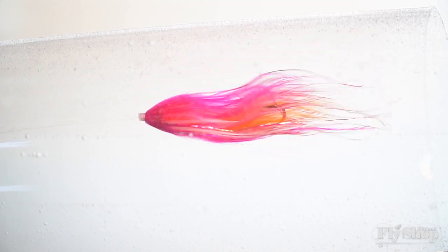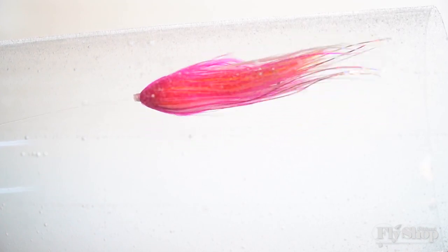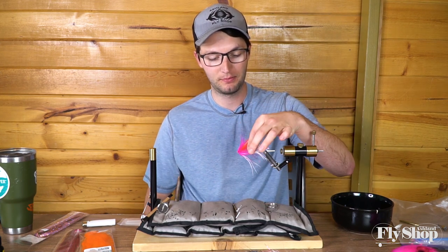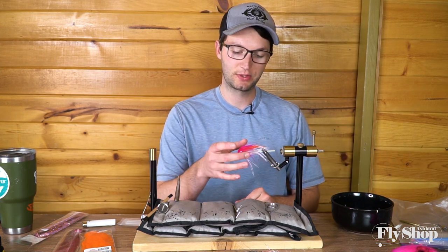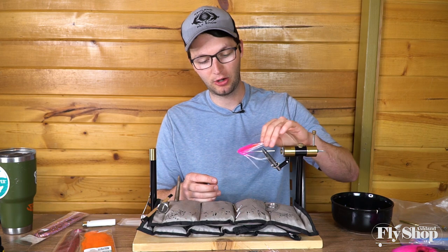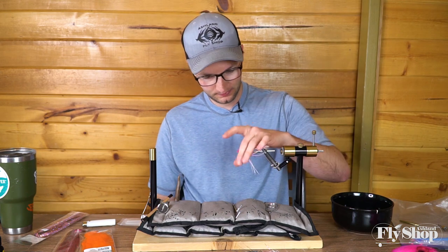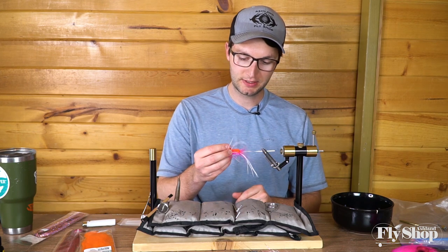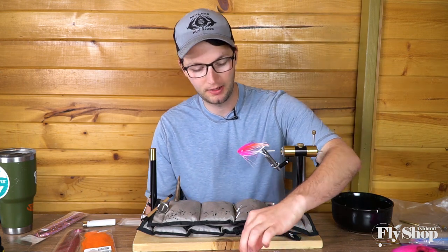We wanted something in the sherbet color which is popular in a lot of places — pink, orange, and white. This fly combines what was going on in the Skeena smoke with the craft fur wing and also the rain dance with longer fibers and a little marabou without a collar. It's kind of just a combination of the two, so if you have the stuff to do either one of those flies you'll be able to tie this one.